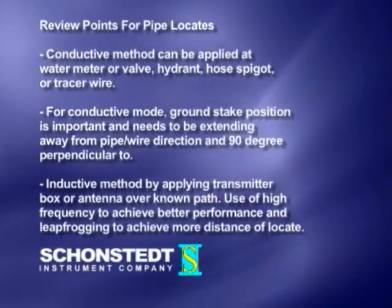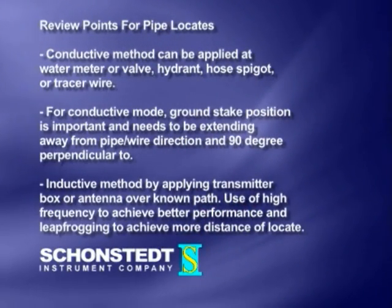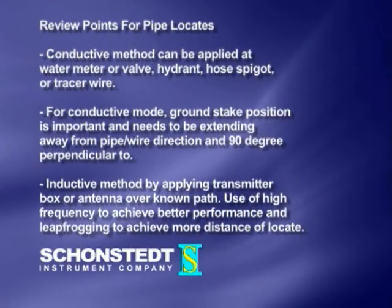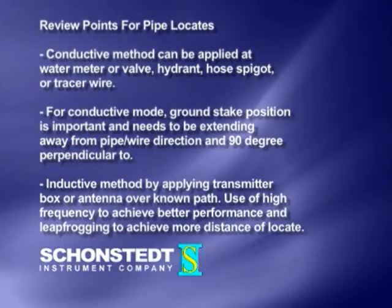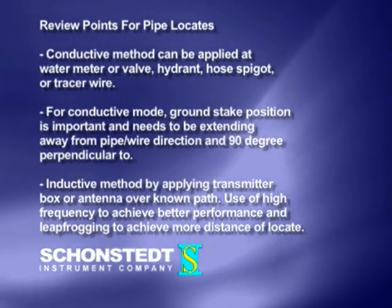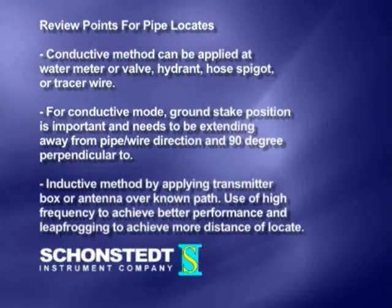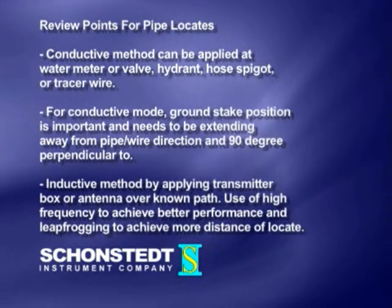Review points for pipe locates. 1. Conductive method can be applied at water meter or valve, hydrant, hose spigot, or tracer wire. 2. For conductive mode, ground stake position is important and needs to be extending away from pipe, wire direction, and 90 degrees perpendicular to.